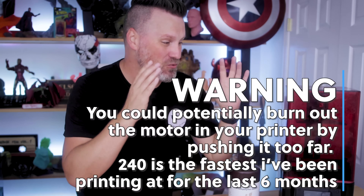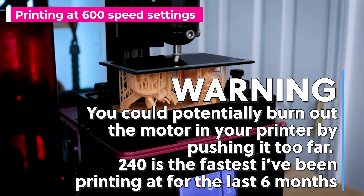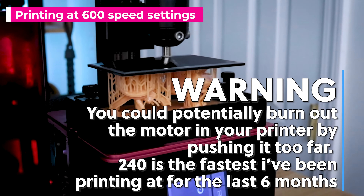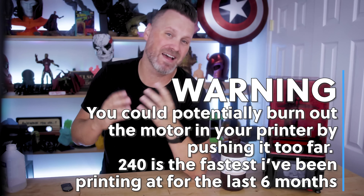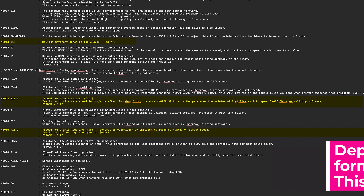I do not recommend you running off and attempting to max out your Vroom settings on your 3D printer. Let me do all that testing and play around with this. You're potentially capable of burning out the motors on the machine, and I don't want to see that happen to anybody out there. Elegoo's kind enough to let me experiment with their machines and test the limits of what these things can do. In order to do this you're also going to need to modify the firmware on your printer — I explained that in the last video but you're going to need to tweak some further settings. I'll include a link to the modified firmware that I've used for this video.